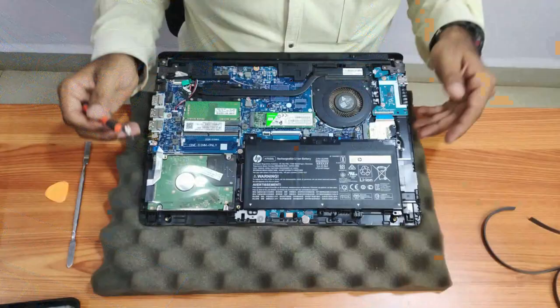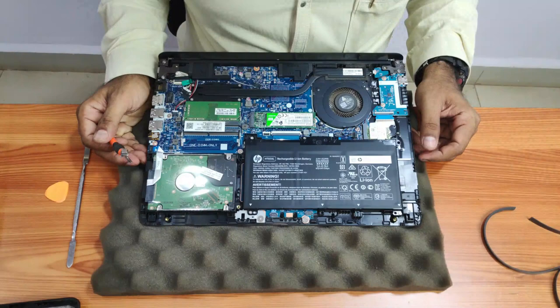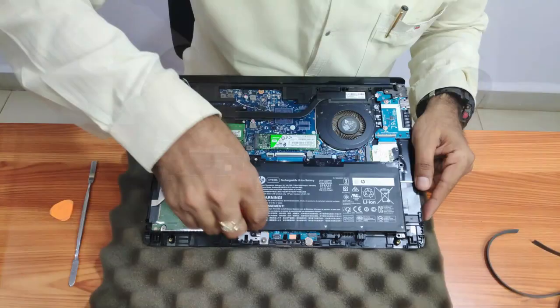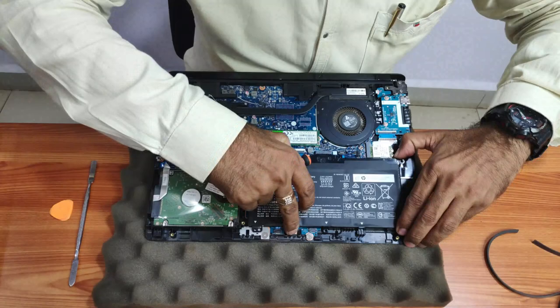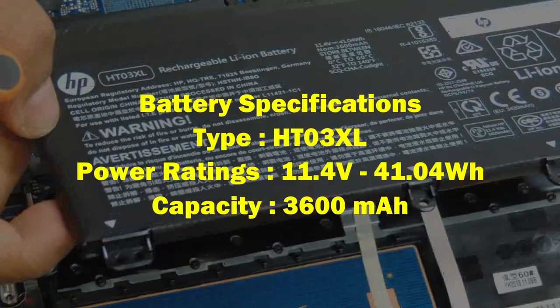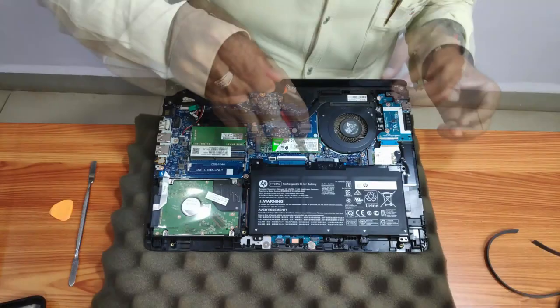For people who want to replace the battery — say two years from now when it's drained — you need to remove four screws and pull it from this end; the battery will give away. The battery type is HD03XL with power ratings of 11.4 volts, 41.0 watt-hours, and 3600 mAh. Take a similar battery, put it back, press it gently, and put the screws back.